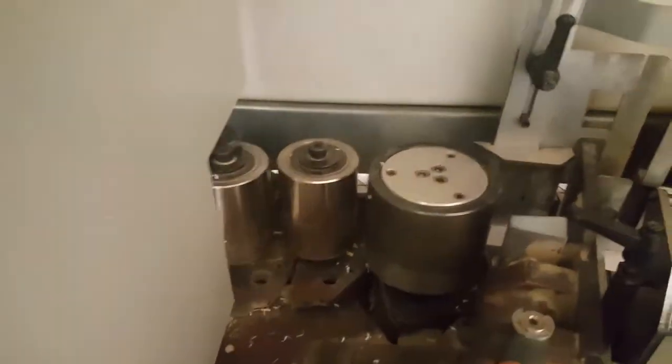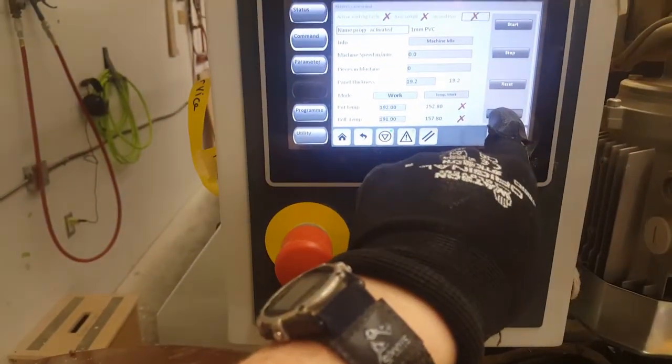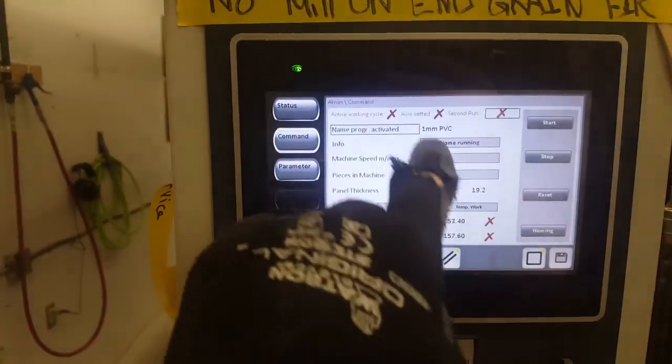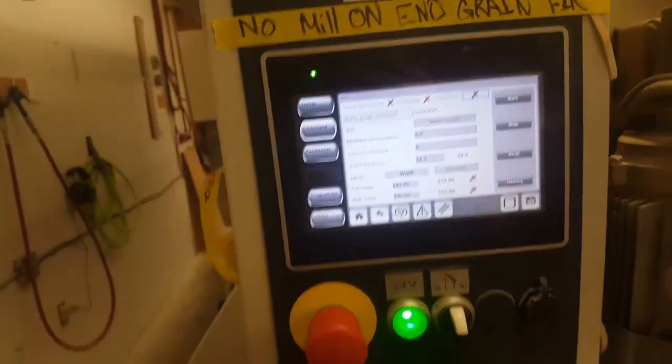From there you come back here and pull these pressure wheels forward once, then roll back to the screen over here and hit the homing button and hold that for a few seconds until the screen says homing running, then wait for it to home and go from there.